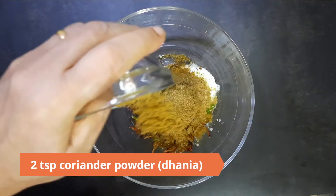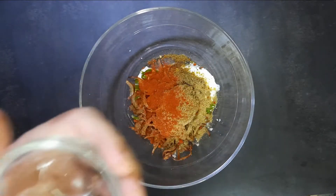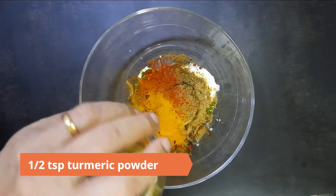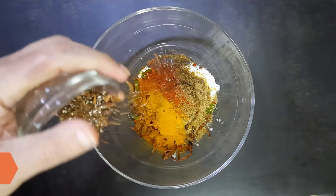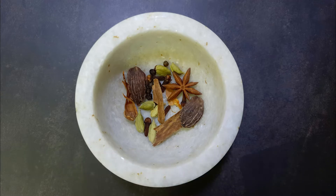Add two teaspoons cumin powder (jeera), two teaspoons coriander powder (dhaniya), one teaspoon red chili powder, half a teaspoon turmeric, and the freshly ground garam masala made from five cloves, one inch piece of cinnamon, six green cardamoms, two black cardamoms, eight black peppers, two pieces of mace, and one star anise. Mix well.